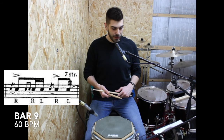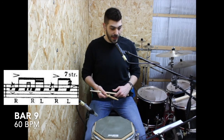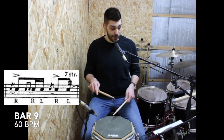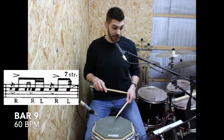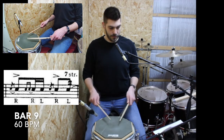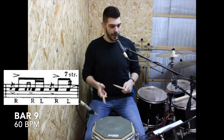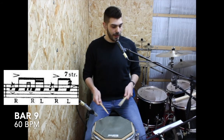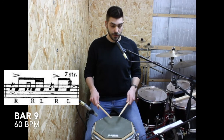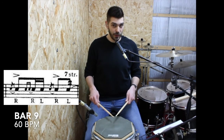For the second beat of the bar, on the beat we have a flam with an accent and then we're going to play the seven stroke roll. So let's play the second beat of the bar without the flam and accent but with the seven stroke roll. When you are playing the seven stroke roll, think about a 16th note triplet. If you are struggling with the seven stroke roll, just play the triplet and then double the notes. Let's play the second beat without flam, without accent, and with the triplet instead of the seven stroke roll.